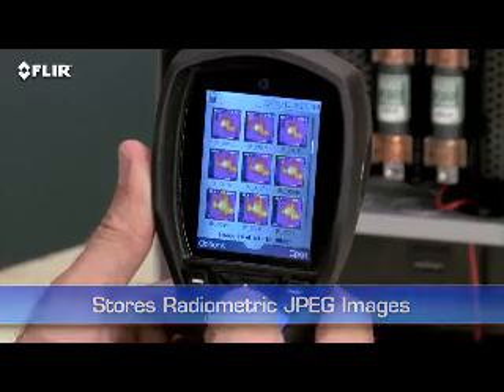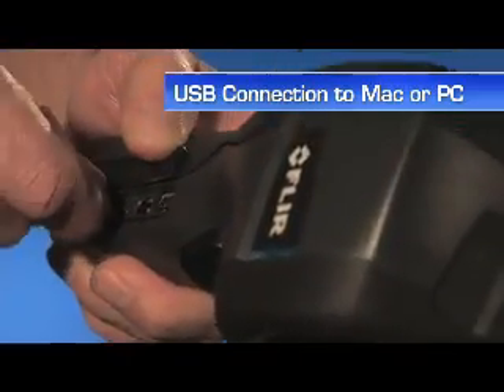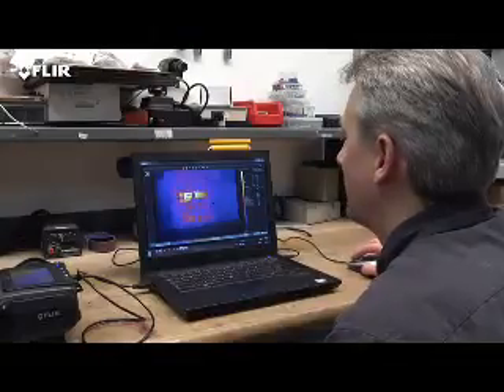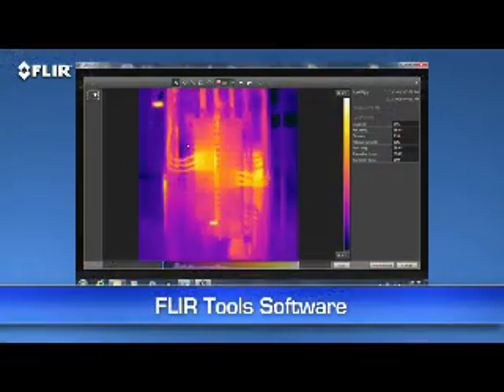Every i-series camera also stores thousands of radiometric JPEG images. Pull them up in the archive or import them later to a Mac or PC with the USB cable or from the removable SD card. Then you can use the easy FLIR Tools software we include to tune and analyze the images further.